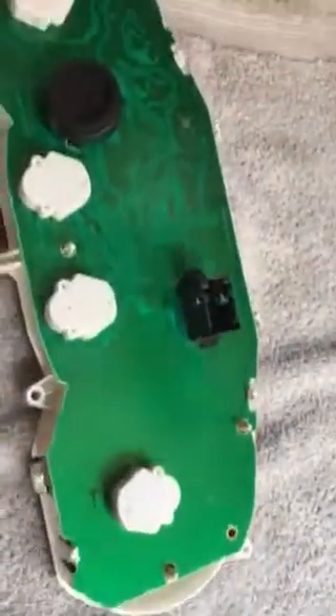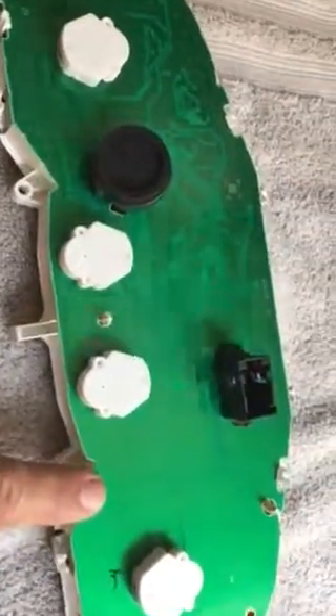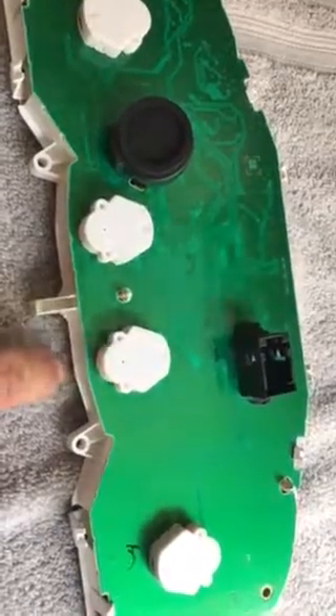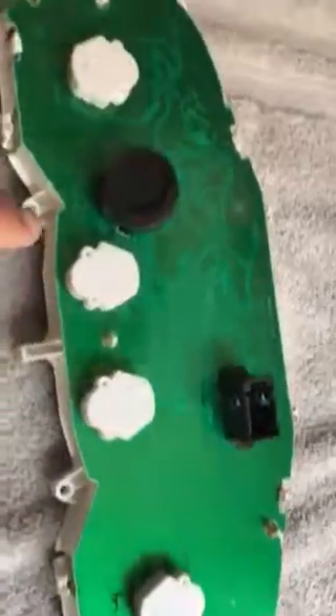The little needles — you cannot remove this green diaphragm for the electrical. It's sandwiched in between the needle cap and it can be removed, but it's a lot of work. You really gotta know what you're doing to remove this, so it's too much of a hassle.